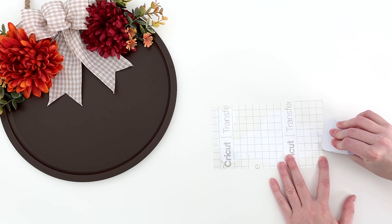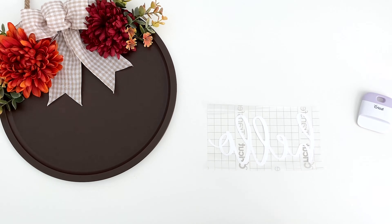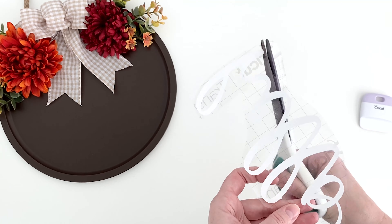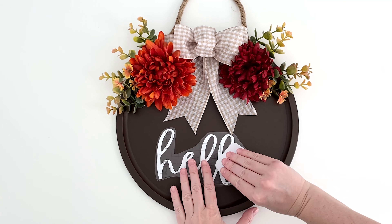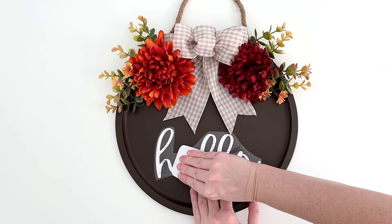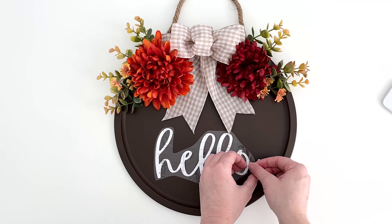Now you can apply transfer tape to your vinyl phrase. I cut my transfer tape close to the vinyl because I was worried that it would mess up the spray paint finish on my sign, but it didn't so that part's probably not necessary. Center the vinyl on the pan and burnish it down being careful not to scrape the pan. In hindsight it probably would have been better to leave the transfer tape bigger to have a layer of protection while burnishing. Oh well.